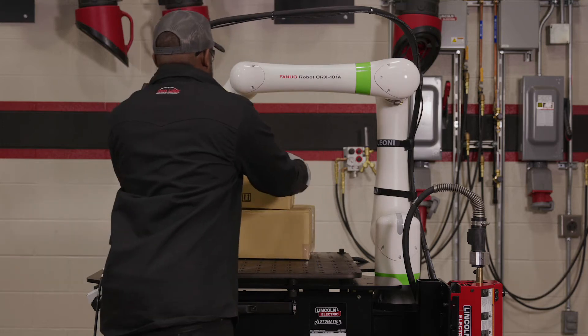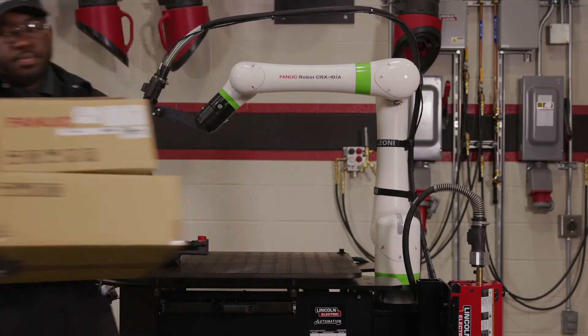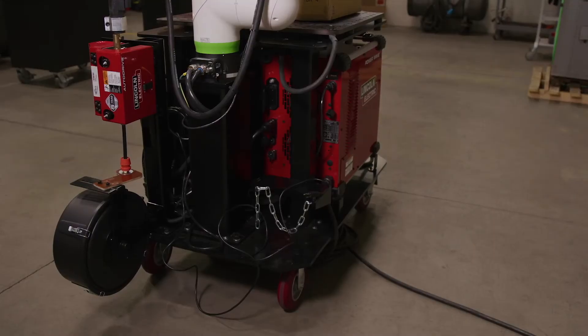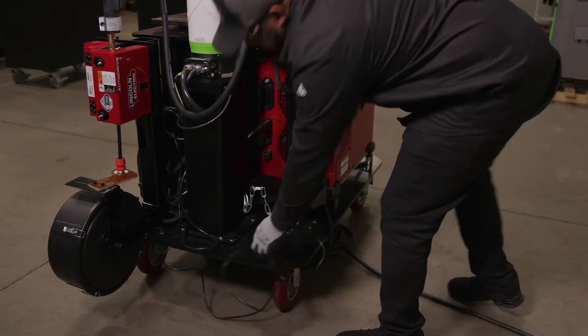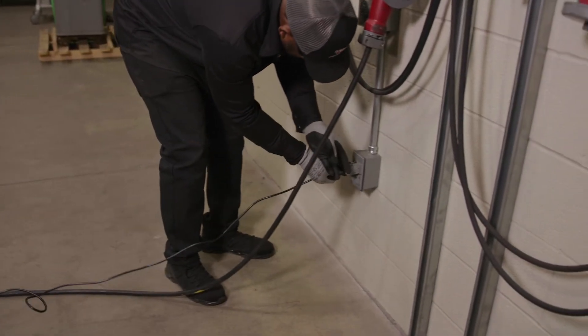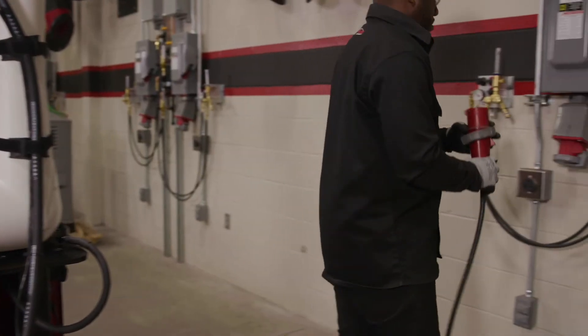To power on the Cobot, you will need access to both the standard 120 volt outlet and a three-phase 200 to 600 volt outlet. Simply plug the Cobot into the standard 120 volt outlet, then plug the PowerWave R450 into the three-phase outlet.